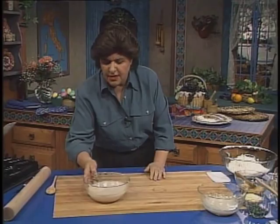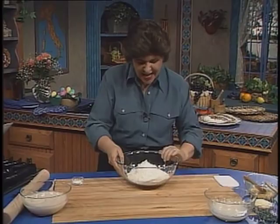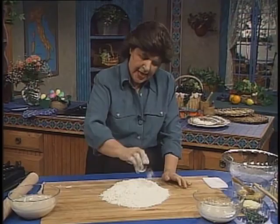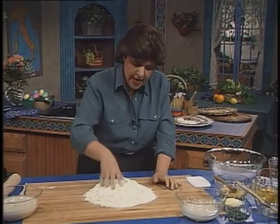Once you've got that done, you have to do what the Italians do — you have to make a fontana, and that you do with your flour. We're going to start out with about five and a half cups of flour. This may take a little bit more depending on how much water the flour will absorb. And to that, you want to add a little bit of salt, about a teaspoon or a teaspoon and a half, and mix the flour with the salt until it's well blended.